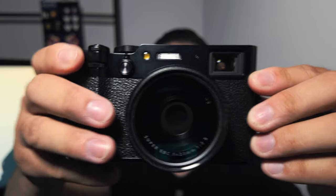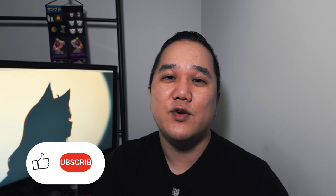The Fujifilm X100VI. I've been using this camera for about six months now and it's been my everyday carry camera, so it's been with me for literally almost every single day. I want to share what my favorite accessories are that I am still using with this camera. My name is Matt, this is Dwyer Creatives, and today we're talking about my favorite accessories for this camera.